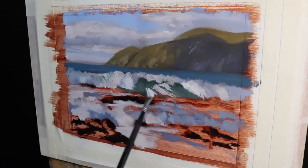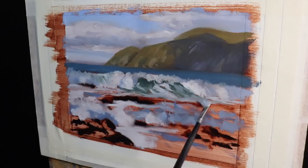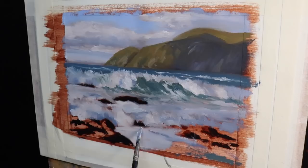My lightest tones are going to be in the white water of the breaking wave, and I'm going to be saving those lightest notes until the very end of the painting. For the foam and white water in the foreground that's in the cloud shadow, I mix a combination of titanium white with some ultramarine blue and a little burnt sienna. The burnt sienna desaturates that blue, and as I've used it in the clouds as well, it ties those zones together to create more harmony in the painting.